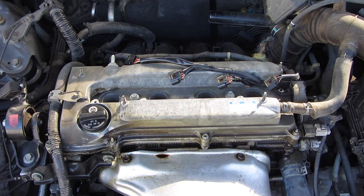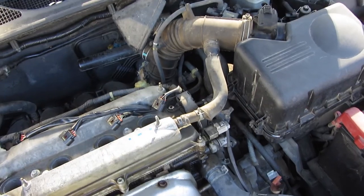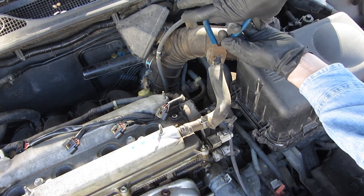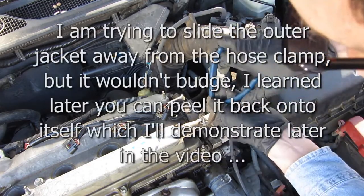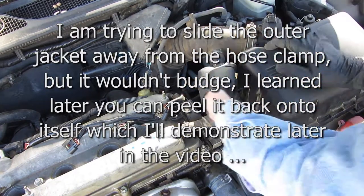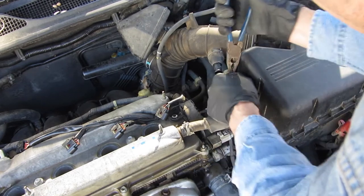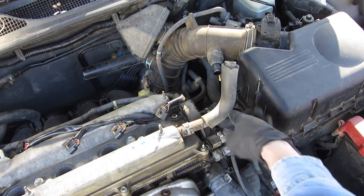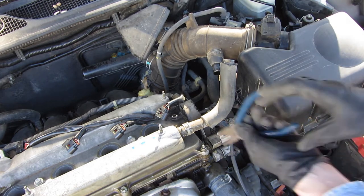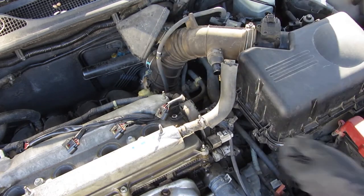This one seems to give a lot of people fits as well. This part here first seems to be a looser fitting, so that's what I'm going to do. I heard a little snap there — I was able to get it off. This outer jacket seems to be really, really snug. So now maybe with this one off, it gives us a little bit more leverage.